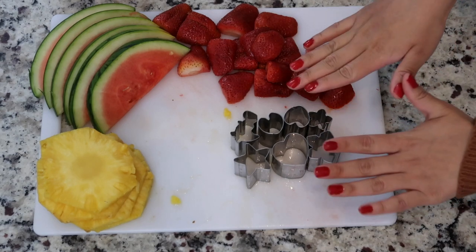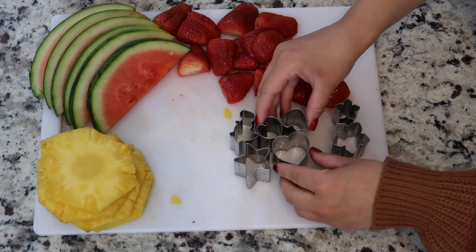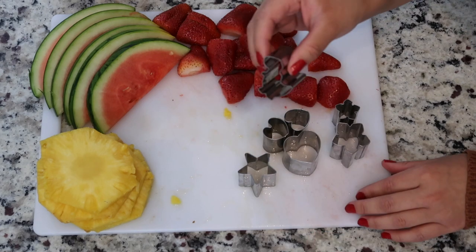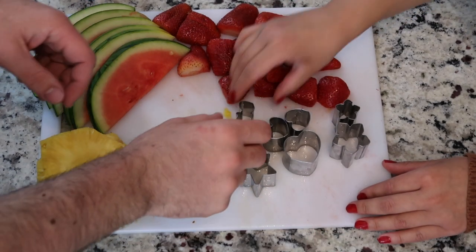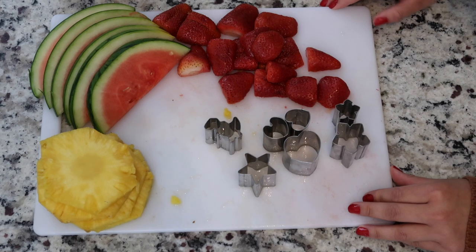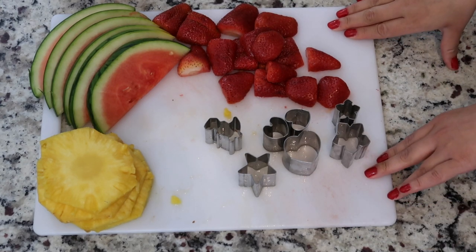Okay guys, so I have my fun little fruit and veggie cutters here. I have some little flowers, hearts of all different sizes, a little star for fun, and a dinosaur that Kanoi picked out. I think it's super cute — look at it. That is very, very cute. We'll be using it today. Maybe I'll do like a pineapple or a watermelon. So I'm going to go ahead and get started on cutting my fruit.